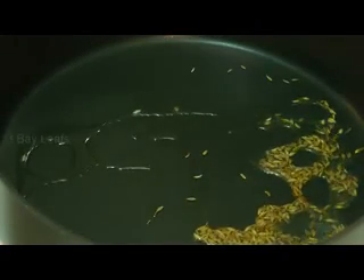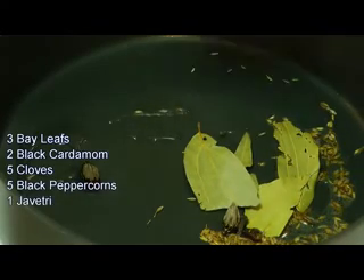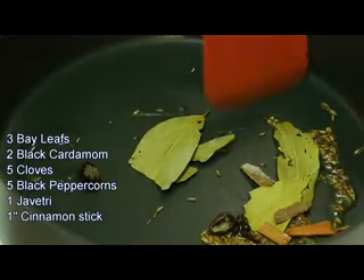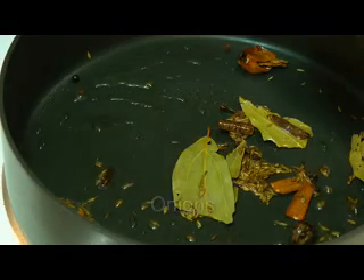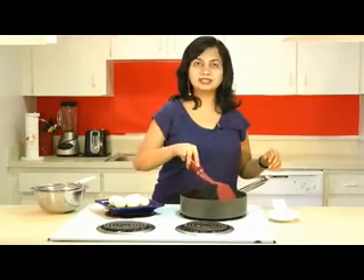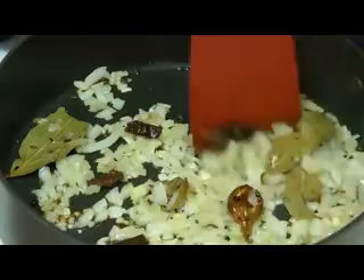Then add in the whole garam spices: two bay leaves, two black cardamom, five cloves, five black peppercorns, one javitri, and a few cinnamon sticks. Give that a stir. As soon as the whole spices start to pop, add in finely chopped onion and sauté until it gets a very light golden color. You can see the onion has got a little browning around its edges — it took about four minutes.